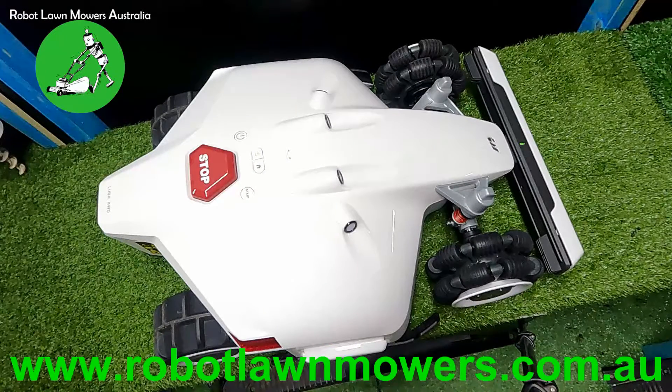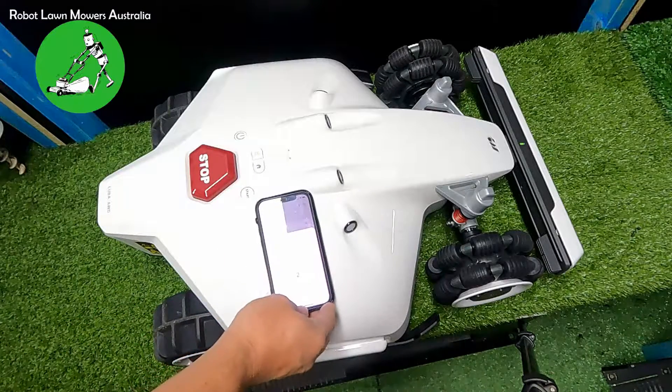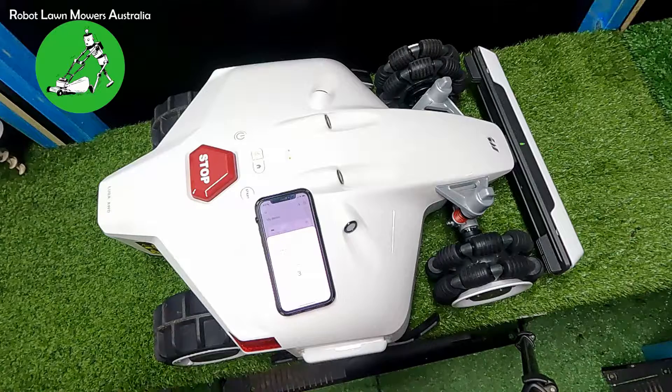Next we look at upgrading the firmware — this will happen with just about every Luba out of the box. The app tells you what the update is and you click 'One Click Upgrade' at the bottom. While it's updating, I like to set the phone directly on top of the Luba to ensure the best connection between your phone and the Luba. Leave it there until the update is complete. It generally takes around five minutes.